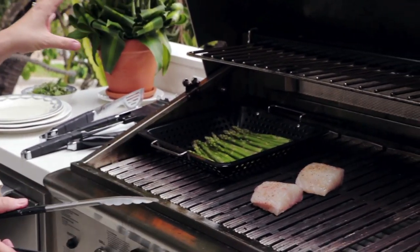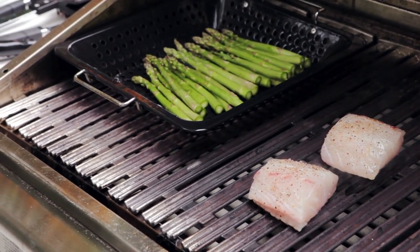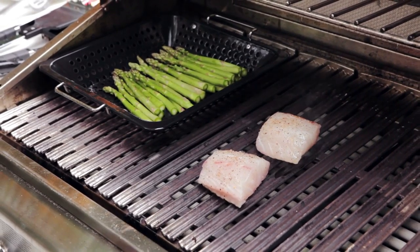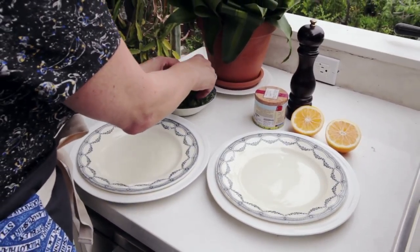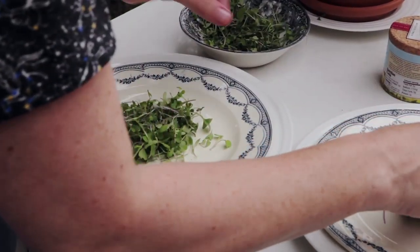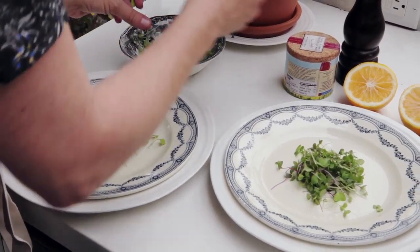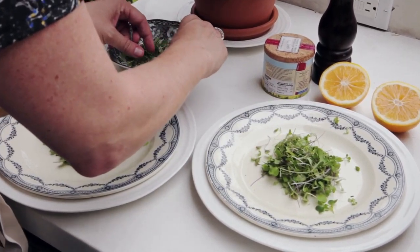I'm going to close the lid and let that grill for a little bit. It has to cook in order for the grill to release the fish, because the last thing we want is for it to stick. Whilst it's cooking, I'm going to prepare two plates. I love using these micro greens because not only does it elevate your dish and make it look fancy like something from a restaurant, but it also tastes really good — it's like a mini salad.